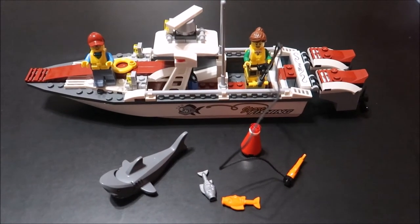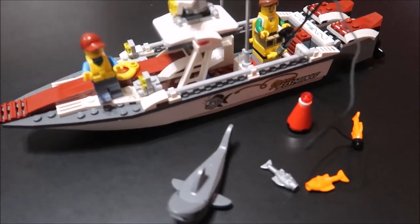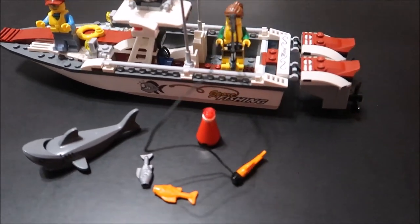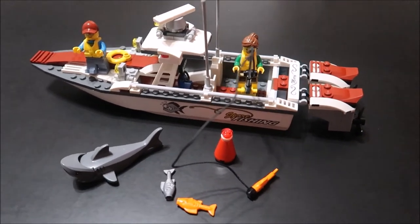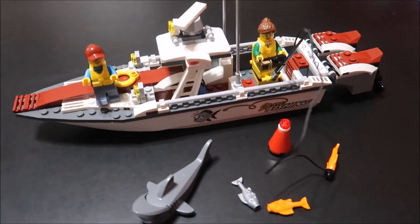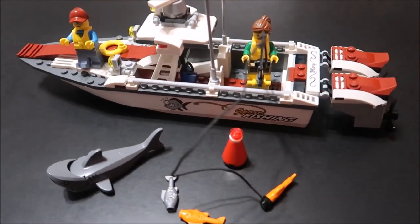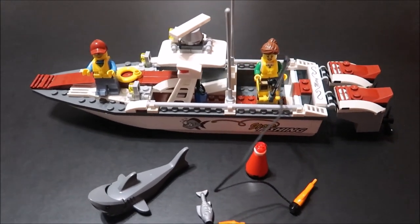All in all I really do like this build, it was a fun build. I like the characters, I like the fish, I like the shark, I like the boat in general. If you like this build go ahead and give us a big thumbs up as it really does help our channel grow. If you're new, don't forget to hit that subscribe button. Leave a comment below — I like to reply to comments. I'm looking forward to the next build and we'll be doing it shortly, so take care guys, bye.